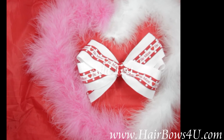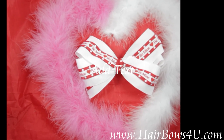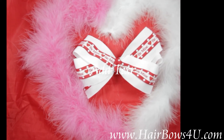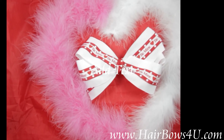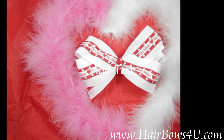The 'Be Mine' bow has a white 2.25-inch cross grain bow on the bottom, then we've lined it with a 7/8-inch red with white polka dots ribbon, and then on top is a 3/8-inch white grosgrain